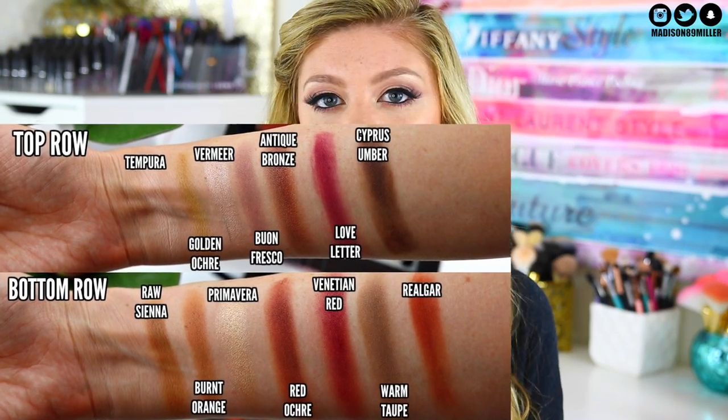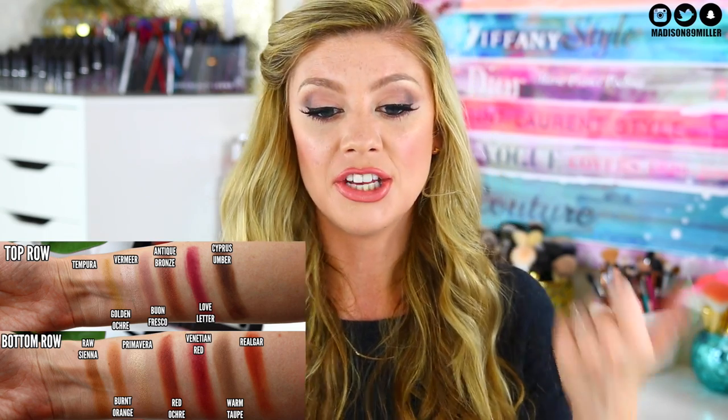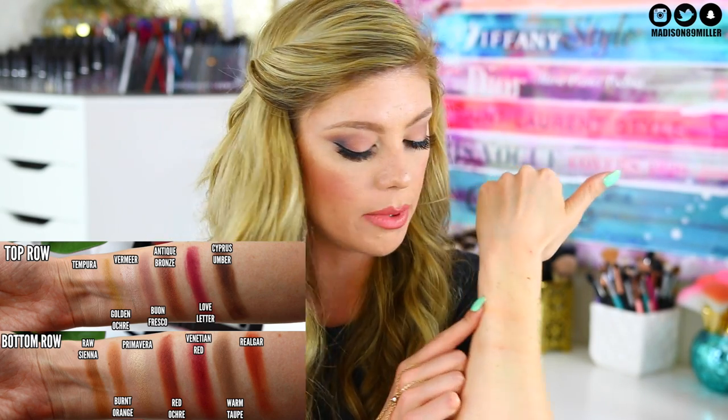I'm already really looking at Buon Fresco — that one looks really pretty, it's that gorgeous mauve-y purple. I'll also have an overlay swatch of every single shade with the names next to it coming up in this video. First I'm going to swatch Primavera, which is a really pretty champagne shimmer shade. That one's pretty — it's definitely very subtle though, it's not that pigmented. I wish there was a little bit more pigmentation there.